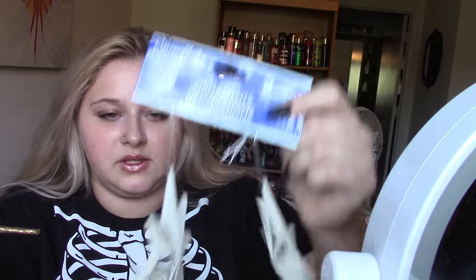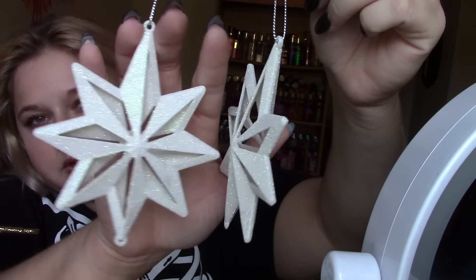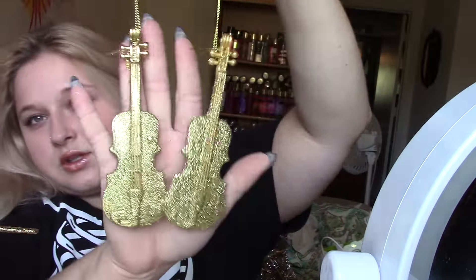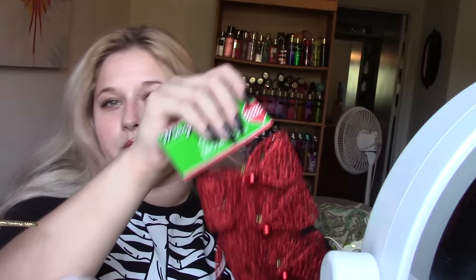I also got these ornaments which I thought were really cute — they're just white glitter and they're like stars. I got these gold berries. I got these ornaments which are just the violin shape, which I thought were really pretty gold. And then I got these ornaments which are just the gold bows. I also saw that they had the red so I picked the red up as well. I'm sure those will be for DIY projects too.